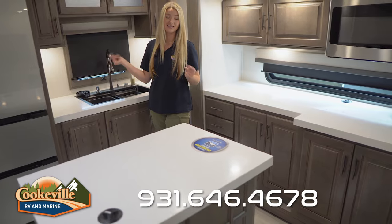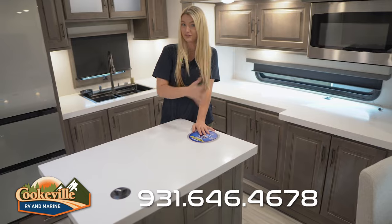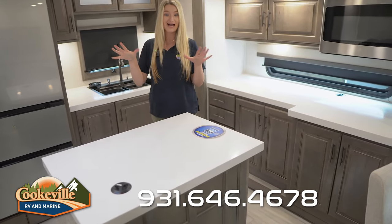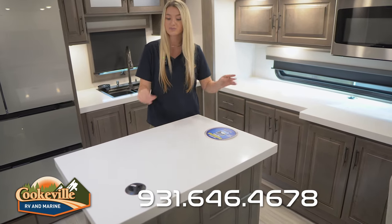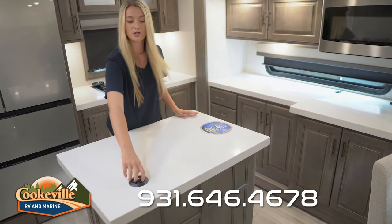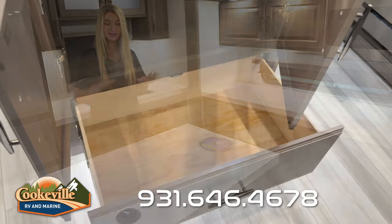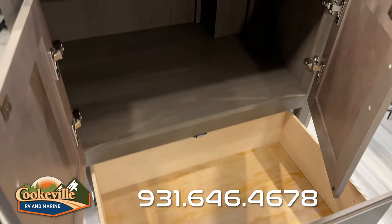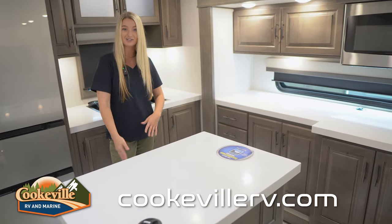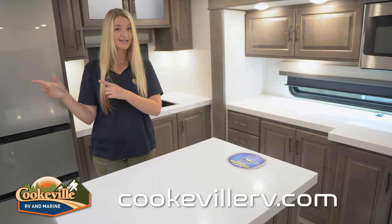We also do have tons of storage over here and more storage underneath, including a trash can on the left-hand side and space for all your cleaning supplies. This camper is actually dishwasher prepped, so our service team can add that in when you purchase. Also in our kitchen we do have this lovely island giving you tons more countertop space for a buffet-style setup, plus more electrical outlets and storage with a big drawer and two open cabinets with lighting underneath.